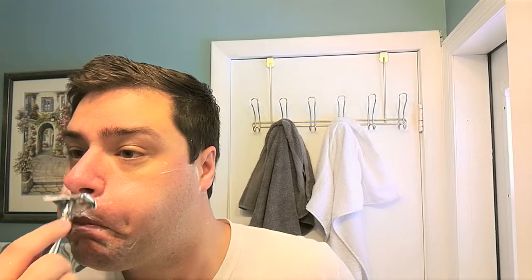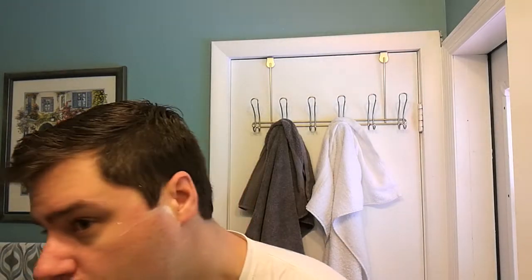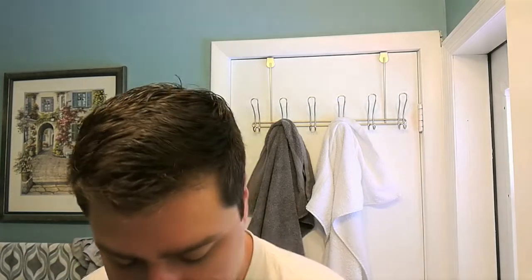Another thing I didn't take into consideration is that the water here is much different than mine. I have very hard water in my house, and this is very soft water, so the slickness is actually amplified.